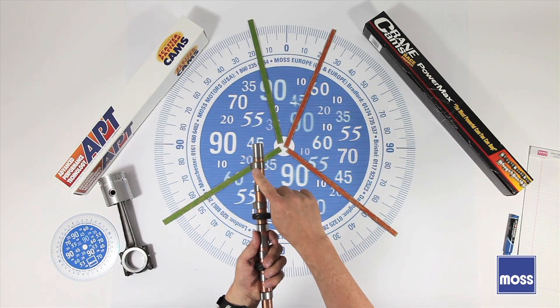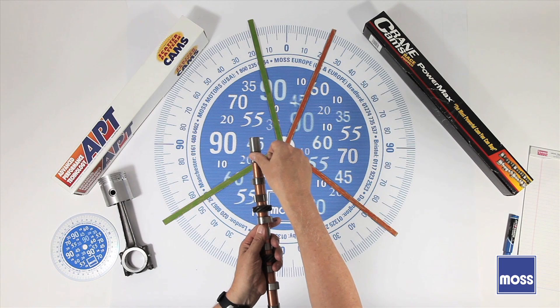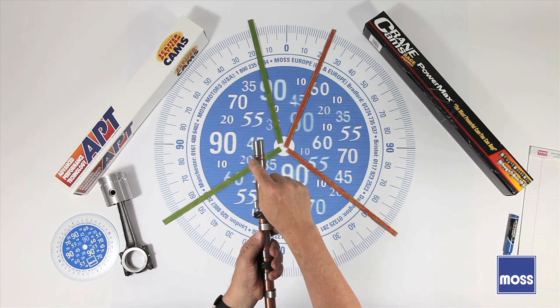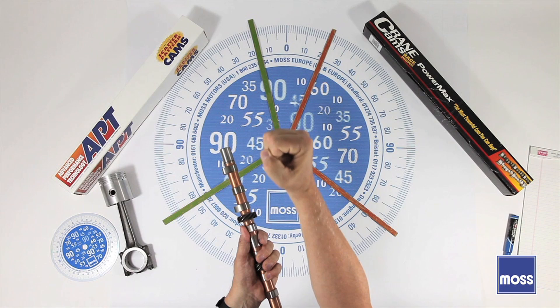If you get a cam with more lift, the wear and tear on the lobe is going to be greater because everything is fighting against it more. There's going to be wear and tear on the lobe, on the lifter, on the push rod, on the rocker, and on the springs. Everything is being stressed because it's being pushed that much farther.